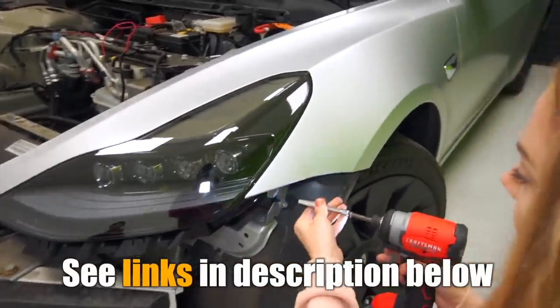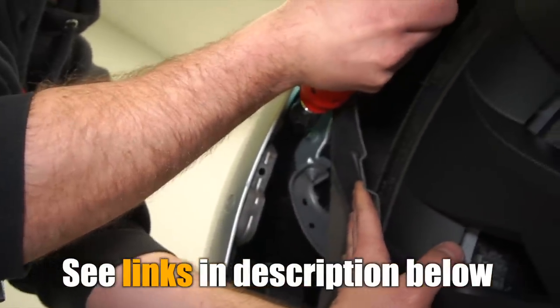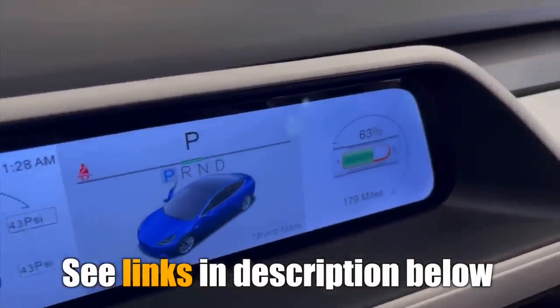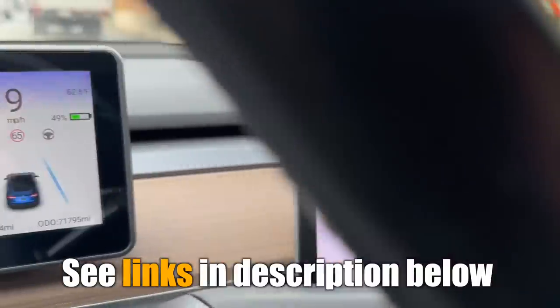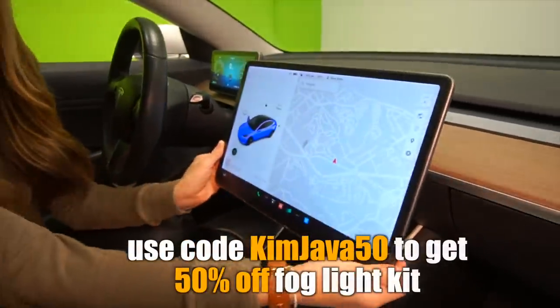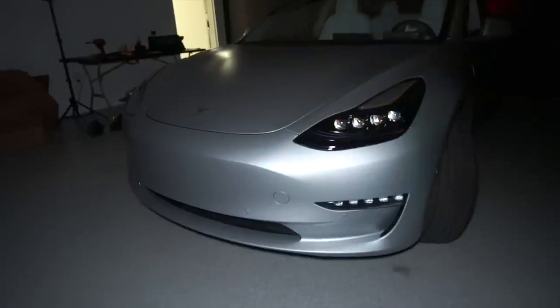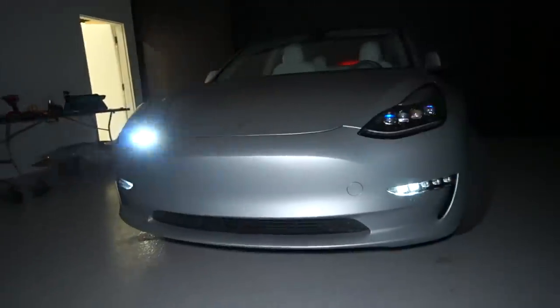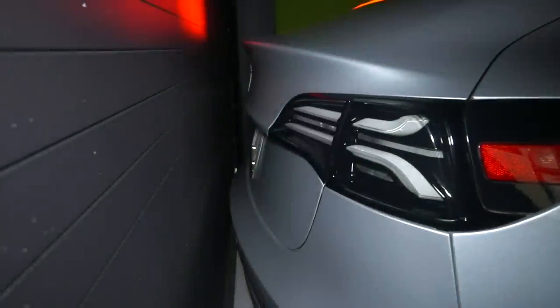The install took about two hours with help. If you're handy you could probably do it yourself over the weekend, but T-Sport Line does offer professional installs and a network of recommended installers. This isn't a paid or sponsored video by T-Sport Line, but I do have affiliate links below that get you a discount and help the channel. Use code KIMJAVA50 to get $50 off the fog light kit when buying any Alpha Rex headlight or headlight kit combo.